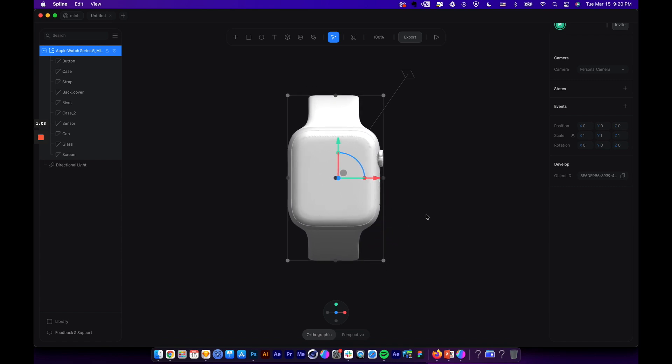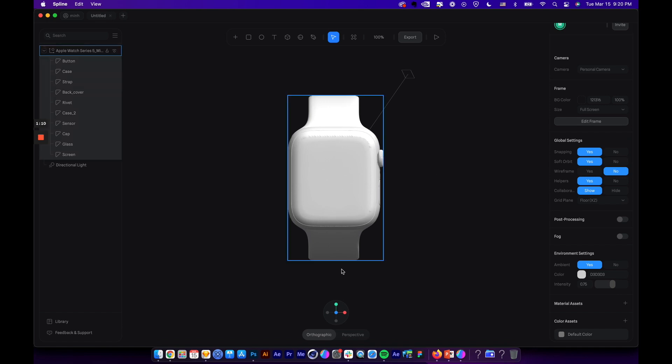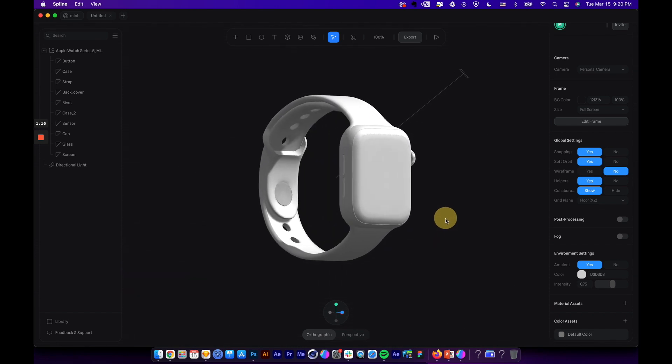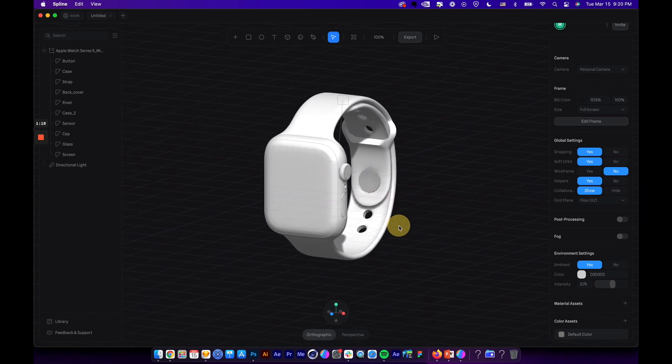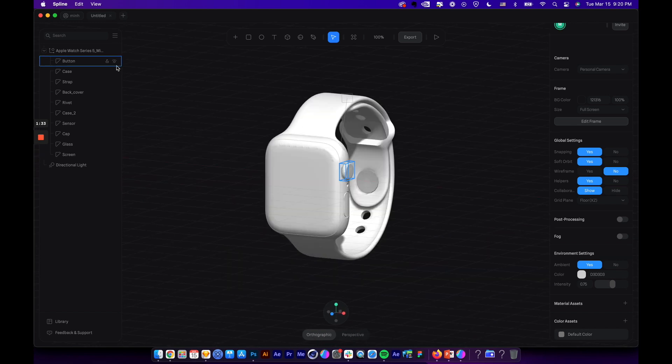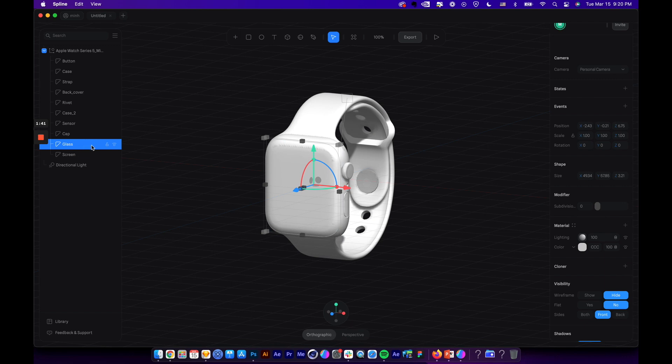Now let's scale it a little bit bigger so we can see everything more clearly. We're seeing the front view. You can control the camera by holding the Option key on Mac or Alt key on Windows, and you can also switch from orthographic view to perspective view. On the left panel you can see all the layers representing different parts of the watch.